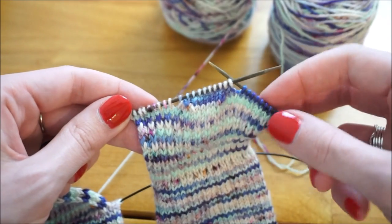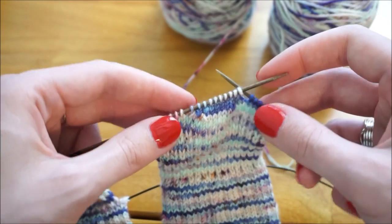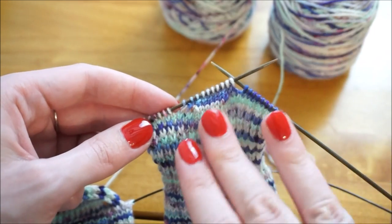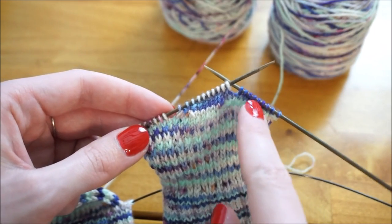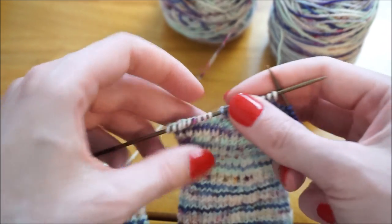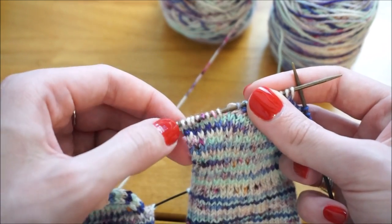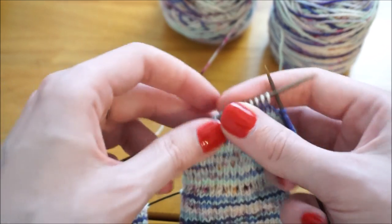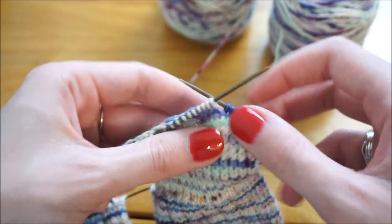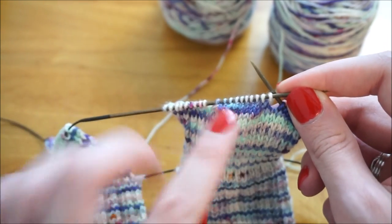Another thing to note: if you ever want to check your work, you can count how many stitches after you finish your purl side to make sure you're back at the beginning. Right now these are all the stitches I'm working, and over on the other side of the gap I have nine stitches, and on the other side of that gap I also have nine stitches — so I'm still on track and my heel is in the center.